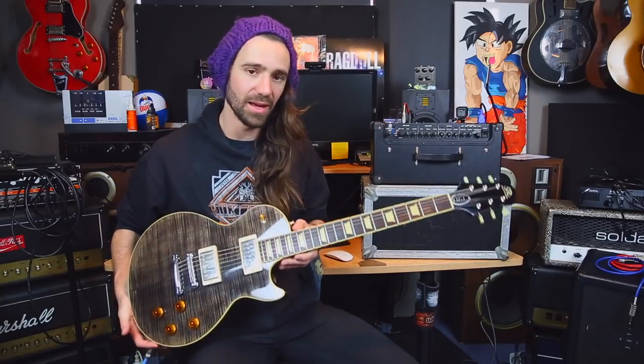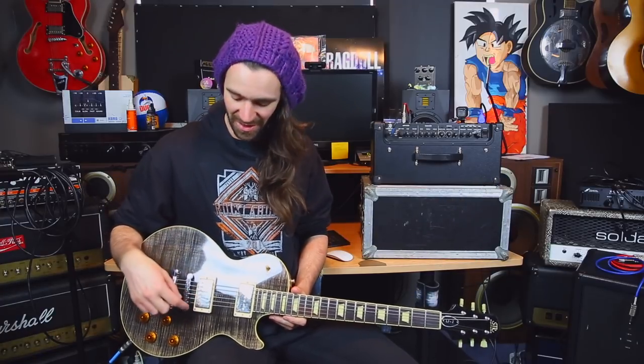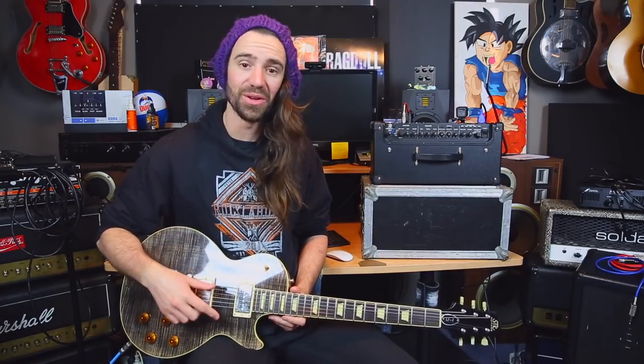I'm going to be playing an STR LJ1. This has some pickups by Martin A. Smith, who is a Western Australian pickup manufacturer you should all check out. It's one of his humbuckers in the bridge and one of his P90s in the neck. Let's get down with it.